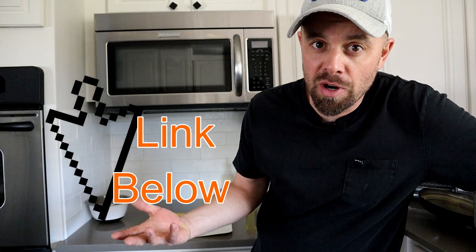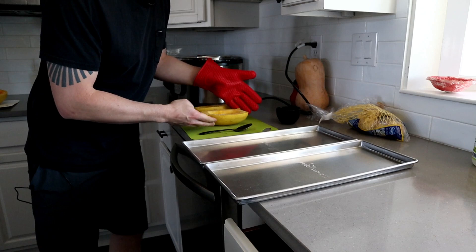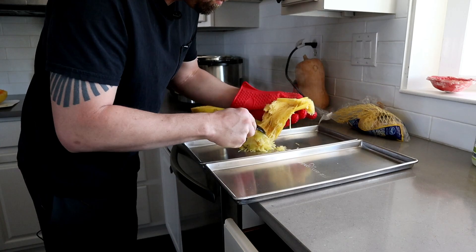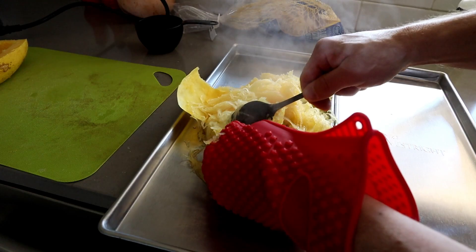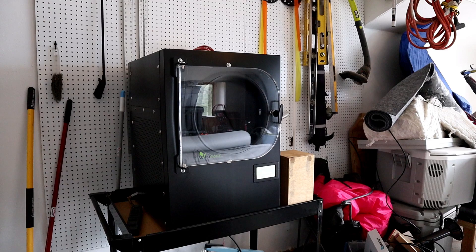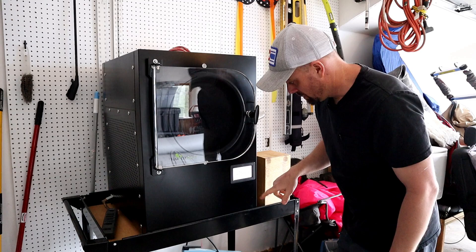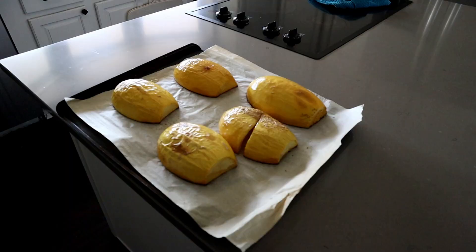Hit the like button — it helps the YouTube algorithm get this video out to people who want to see this type of content. Also consider joining the Facebook group; it has just exploded since we started it. I tried out some new audio equipment for this video and at this point it was not cooperating, so I'm just going to talk over myself. I didn't freeze the squash beforehand in the deep freezer, so I selected 'not frozen' so the machine can cool down first.